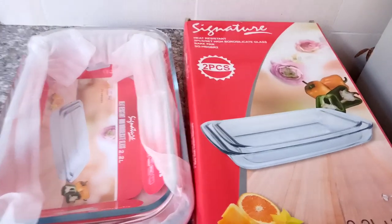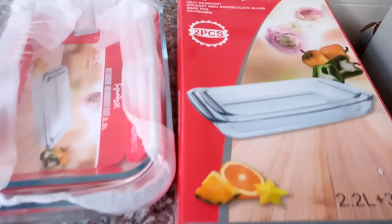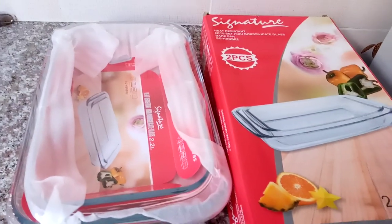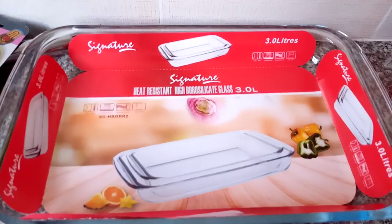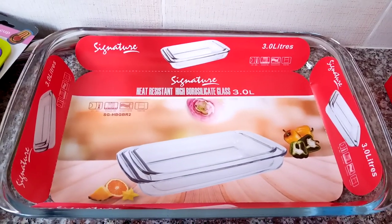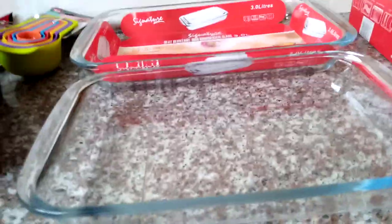I also got two heat-resistant glass baking pans. You can use them for serving or baking — anything goes with this glassware because it's heat resistant. Here's how it looks before opening: the dimensions are two liters and three liters. This is the 3-liter baking tray and this is the 2.2-liter one. They're clear — you can see through, which is good for presentation. You can check quickly in the oven when things are ready and your food won't get burnt.